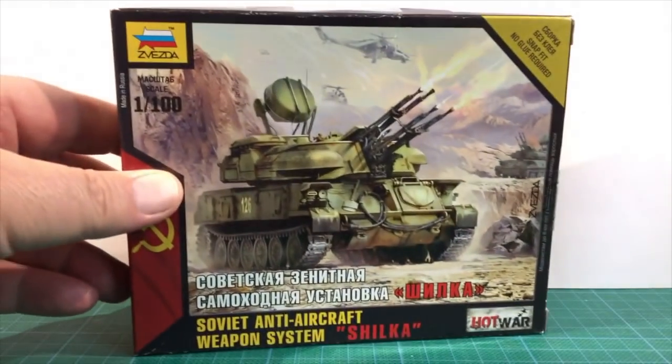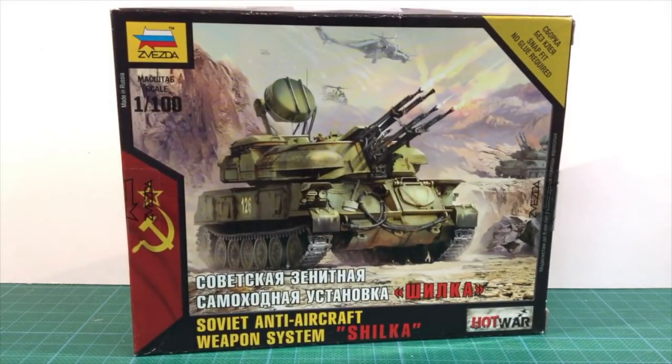This is the ZSU-23-4 Shilka 1/100th scale kit from Zvezda. It's a self-propelled quad AA gun system from the company's Hot War series of modern vehicles. The Shilka provided close-in anti-aircraft protection for Soviet tank and motor rifle regiments.